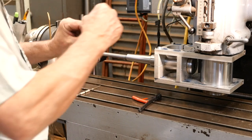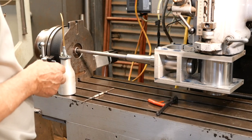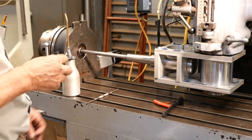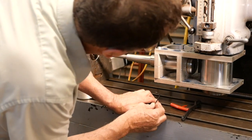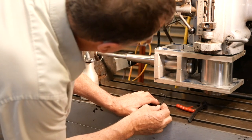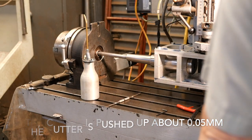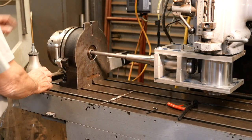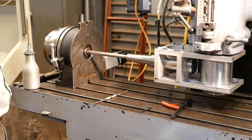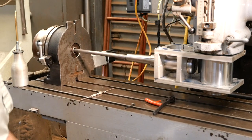Each full turn of the key advances the cut by 0.2 of a millimetre. Once it starts cutting I've found it cuts best if I only take a sixth of a turn — so about 0.03 or 0.04 of a millimetre. This will be cutting now. I don't know if you can see it but the rotary table is going around at the same time the axis is moving.